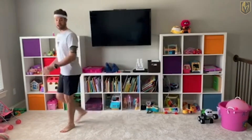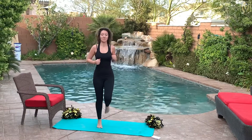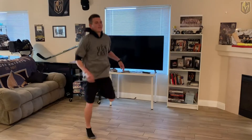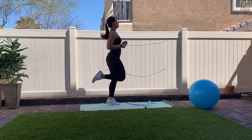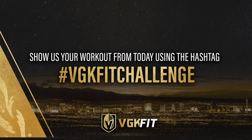The last thing we're gonna do is butt kicks. This is something I used to do when I played — I'd warm up like this. That's the round. You're gonna do those four exercises as many times as you can in 20 minutes. Catch your breath like I'm trying to do right now. Make sure you use the hashtag VGK Fit Challenge. Send in your video, send in your pictures. Love seeing them. Have a great day, everyone.